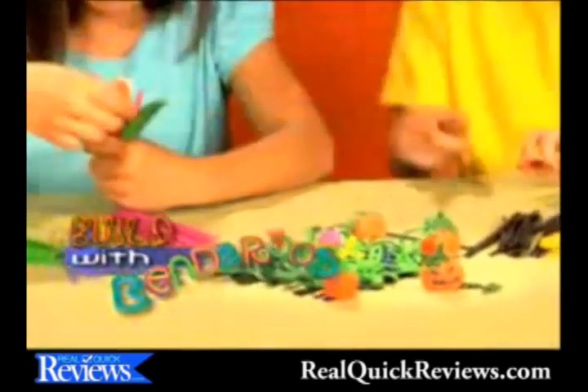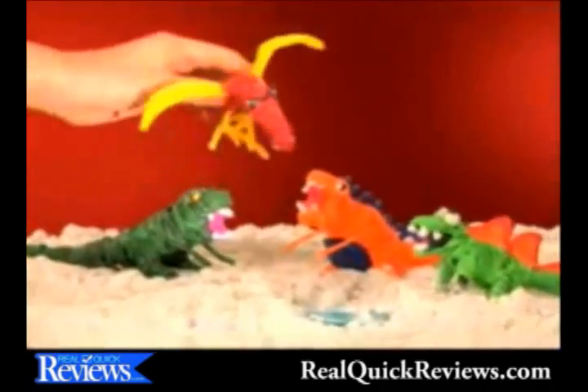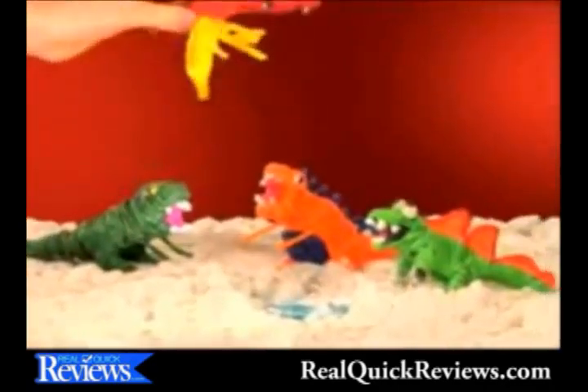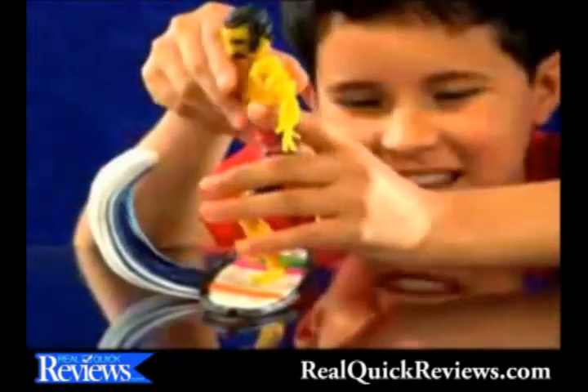Build with Bend-a-roos! Plant a garden that grows pumpkins and big sunny flowers! Or make dinosaurs that fight with prehistoric powers! Shape long-necked giraffes and pink pigs in a pen! Or Bend-a-roos a surfer that really hangs ten!